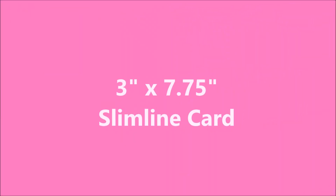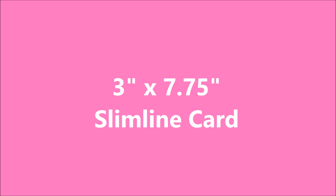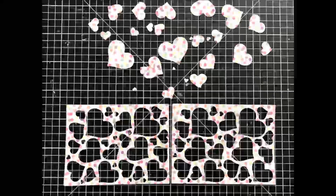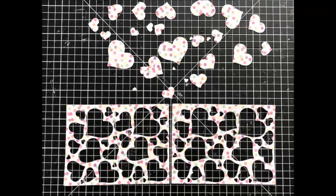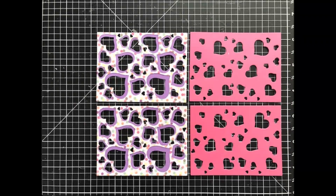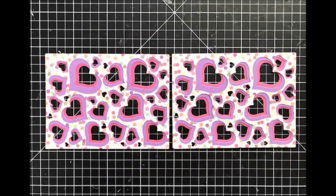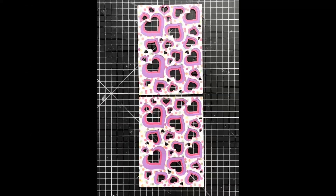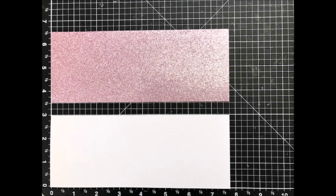I was going to stop there, but I decided to show you how easy it is to make a slimline card with those dies, since slimline cards seem to be all the rage nowadays. This time I used patterned paper for the top layer and layered everything together just like the previous cards. I made two panels, and as you can see they work great for both a horizontal slimline card or a vertical slimline card.